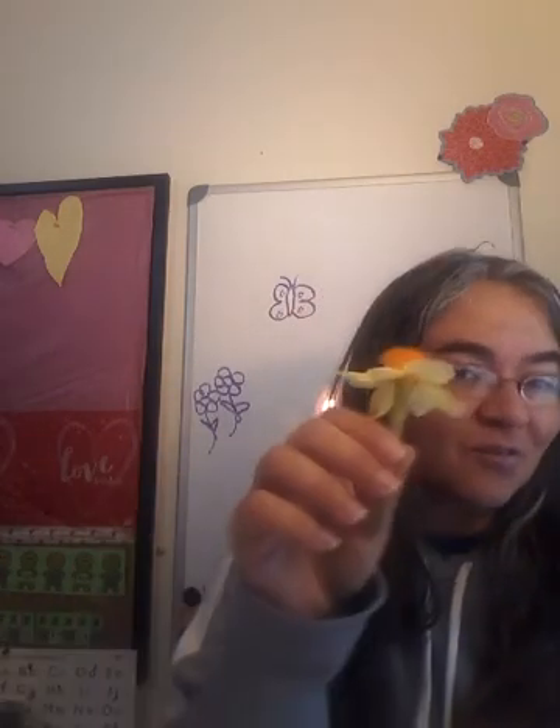Good morning biology students! Today part of your lab is to go outside and find some beautiful flowers. You could get daffodils or tulips, dandelions, whatever you see outside. Pick four different kinds of flowers.